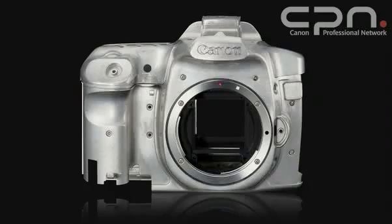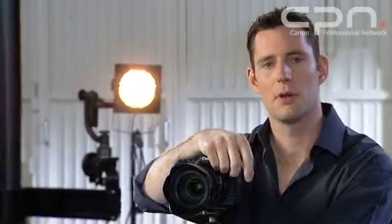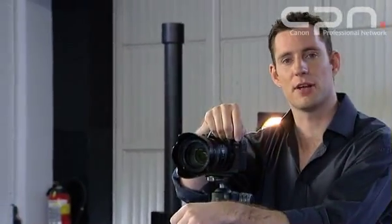It uses a fully magnesium alloy body shell, which provides strength, light weight, and durability. In a change to the way they put the magnesium shell together, instead of the joints butting up to each other, they overlap to help provide some of the weather sealing. To cope with the use that professional photographers put their cameras through, the shutter durability has been uprated as well — it's now up to 150,000 activations.